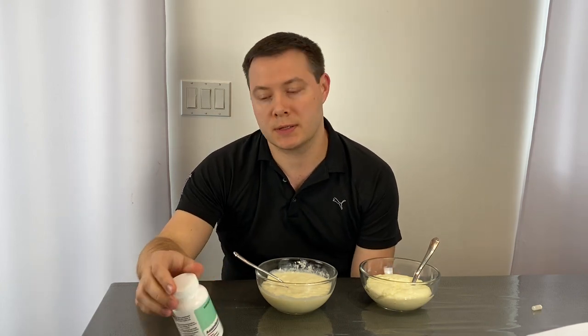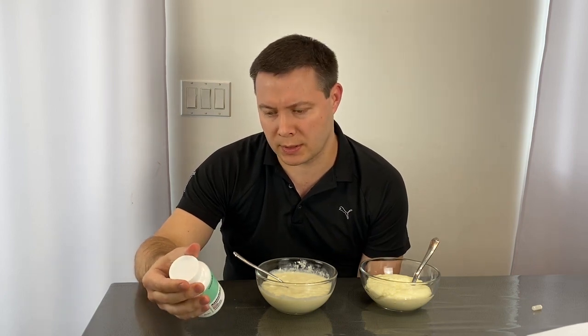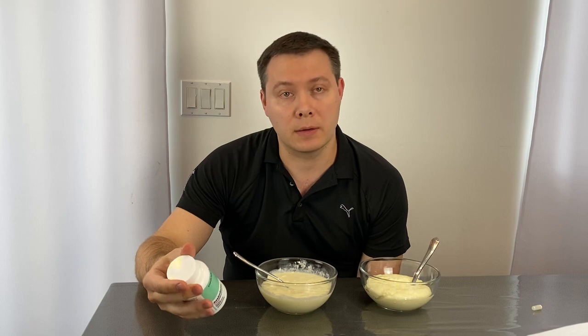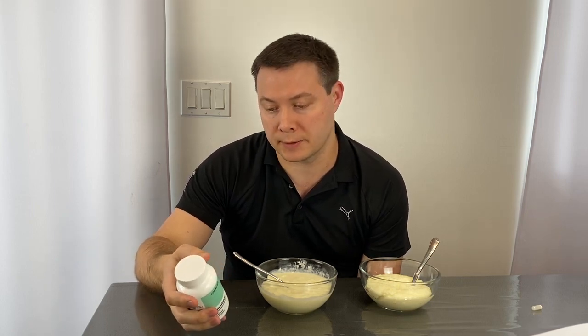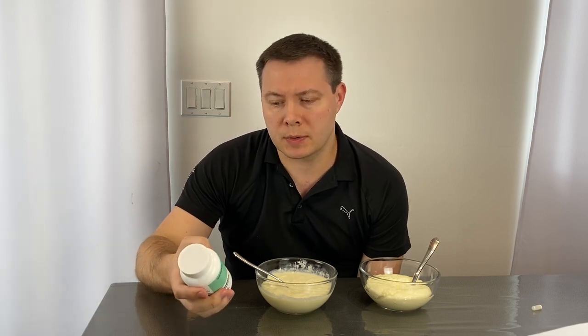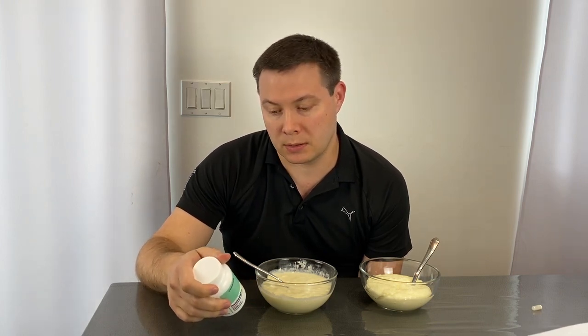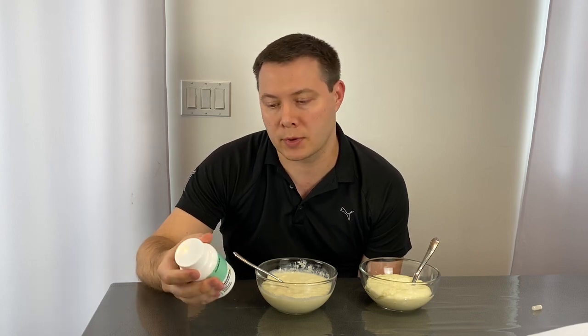The last two ingredients were added not too long ago to this product. The first is papain — an enzyme derived from the papaya fruit. It helps break down protein, and some people actually use papaya to tenderize meat because it already has that property of breaking down protein.